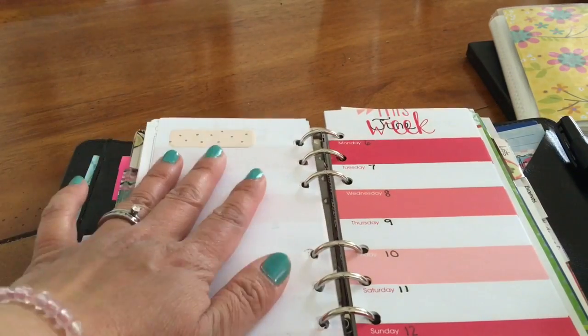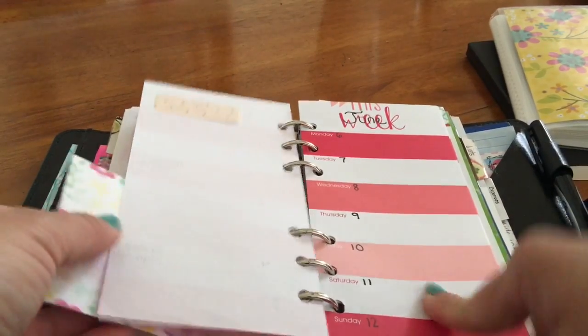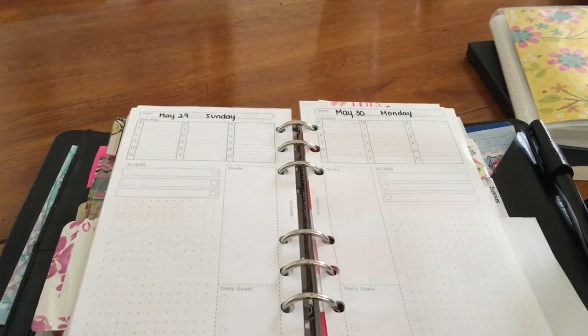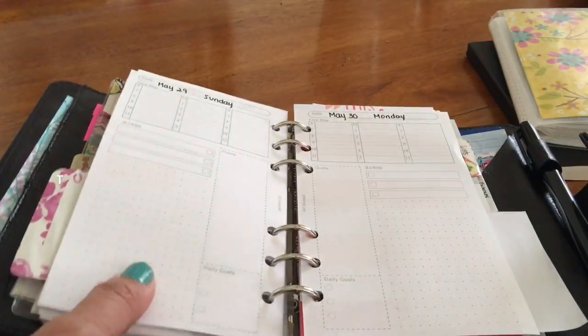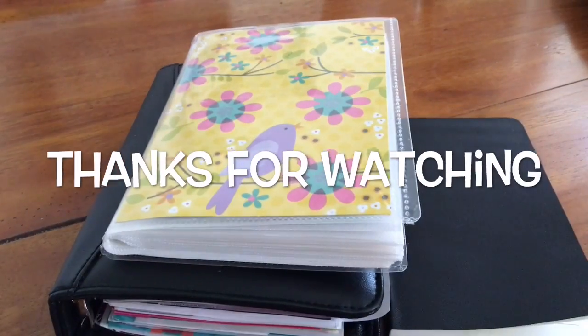And the back page I'm going to use for a list. Hopefully this will work out because using the daily pages is making my planner really thick and I'm running out of space. So that's it — thank you for watching. Bye!